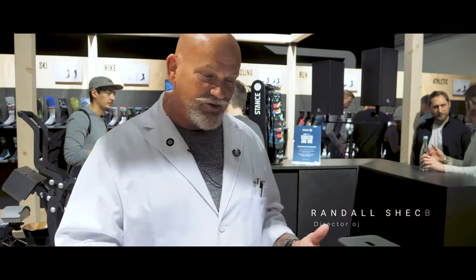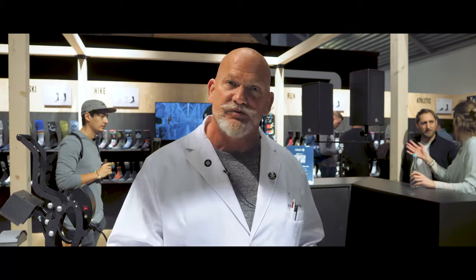Welcome to Stance. I'm happy you guys are here. I'm Randy Sheckler, Director of Product Education, and what we did is we brought out a global industry standard for you today: the Martindale abrasion machine.